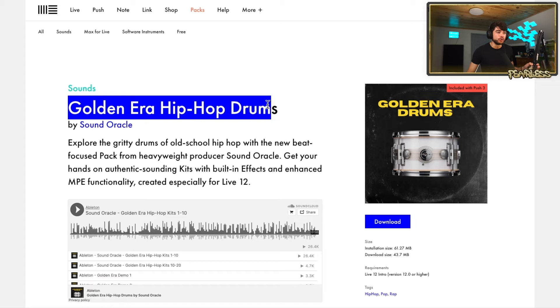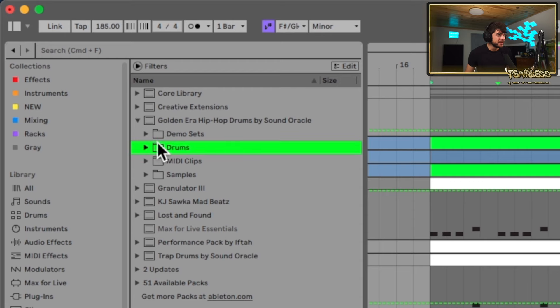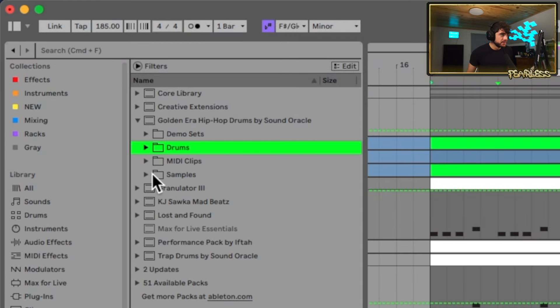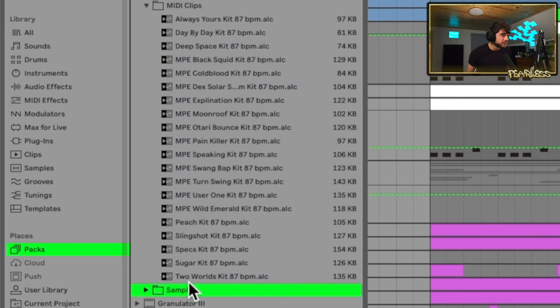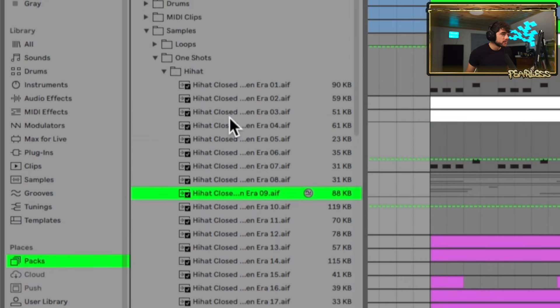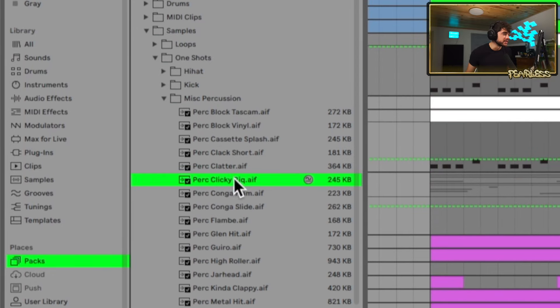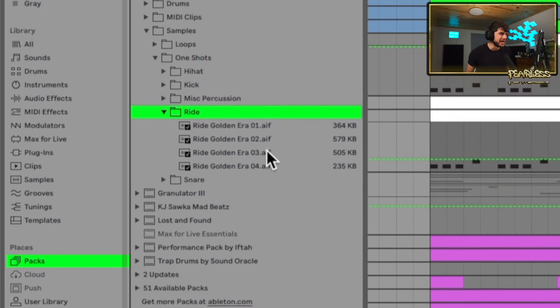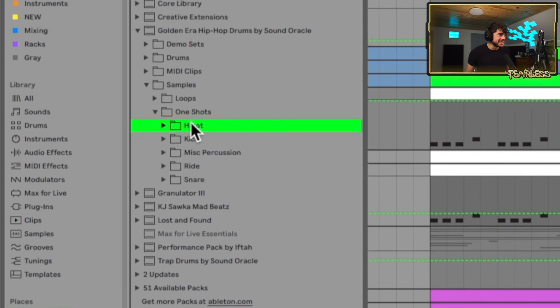And just when you thought the drum sounds were good in Ableton, they did one even better — Golden Era Hip Hop Drums. This one gives us more old school sounds like boom bap. There's a demo set you can open to see what they're doing, all the drum kits, MIDI clips, loops, one-shots, and even rides. Ableton is not skipping on us — now we have everything we need to make boom bap beats, hip hop, and trap.